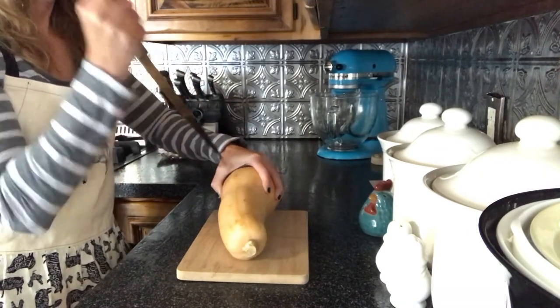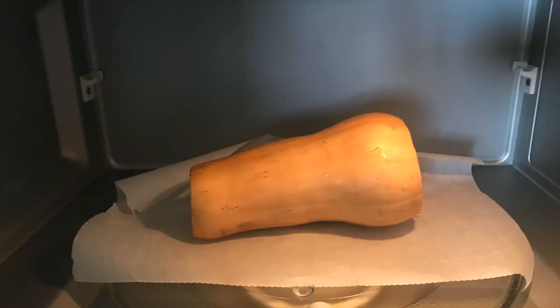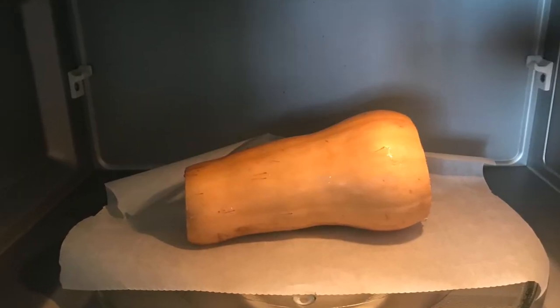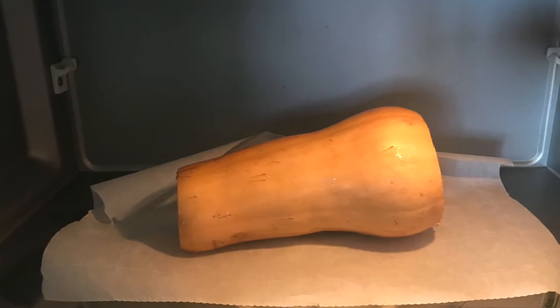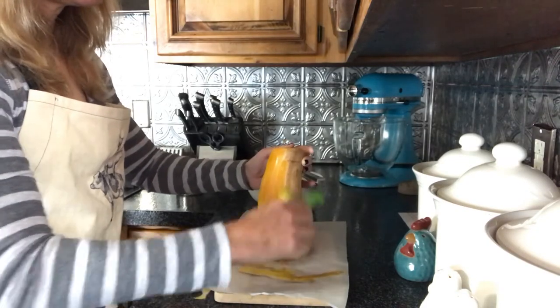Peeling a butternut squash is no fun, so to make it a little easier, poke some holes all over it and then slice off the ends. Place it in the microwave on a sheet of parchment paper and cook for three and a half to five minutes, then let it cool a bit before peeling it in a vertical motion.